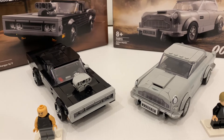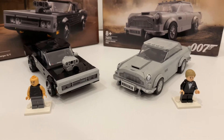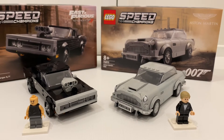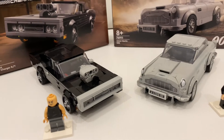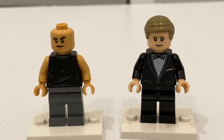Apart from getting to build the iconic cars from the franchise, it is the first time that LEGO included two characters in minifigure form. And before I go through my thoughts on both cars, remember to subscribe to my channel and like this video. Let's kick off by looking at the two minifigures, which is the main reason I bought the set. Both cars don't realize from the packaging but I never thought I would actually get a Dom and James Bond minifigure from an official LEGO set.